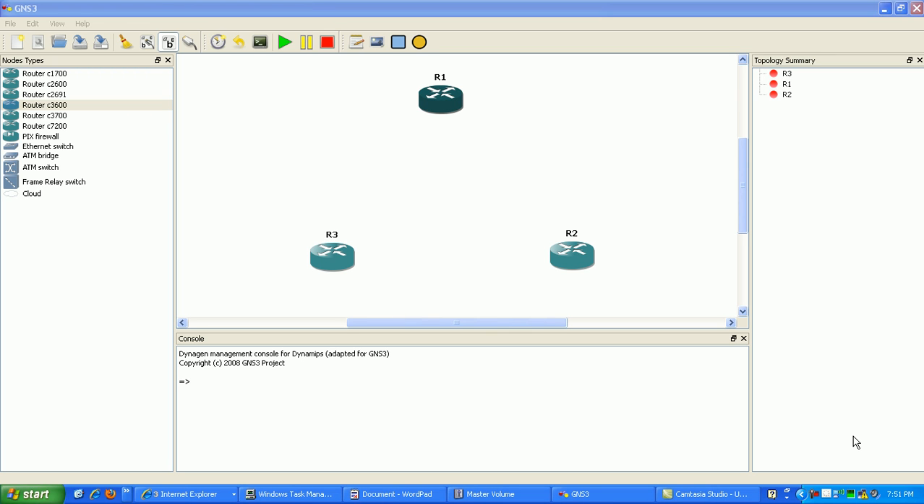Hi, my name is Steve Bowler, and in this video I'm going to be configuring frame relay using point to multipoint.